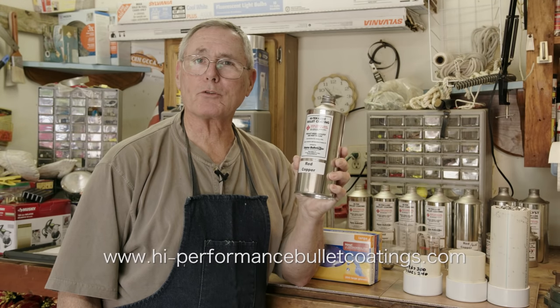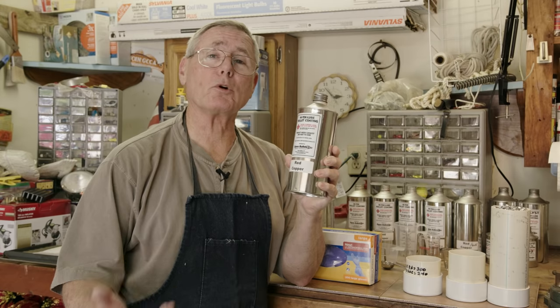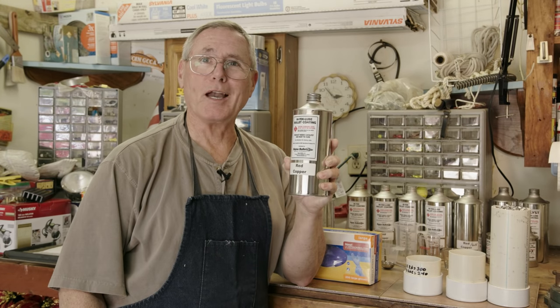Hi, I'm Dan. Today I want to show you about the Hi-Tech Lube Bullet Coating from Bayou Bullets and how you get set up to do it yourself so that you can coat your own bullets and get rid of all that messy wax. It will help you keep your sizing dies clean, and when you fire your bullets you won't be strangling the people three rows down on the firing range with all the smoke. Let's get started.